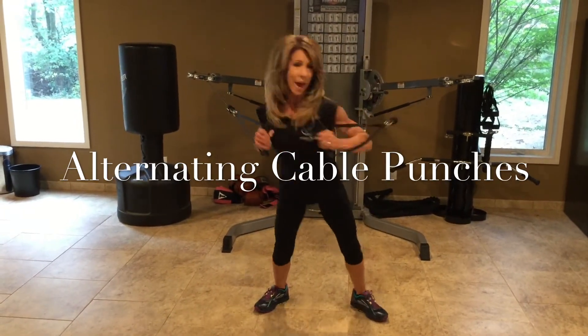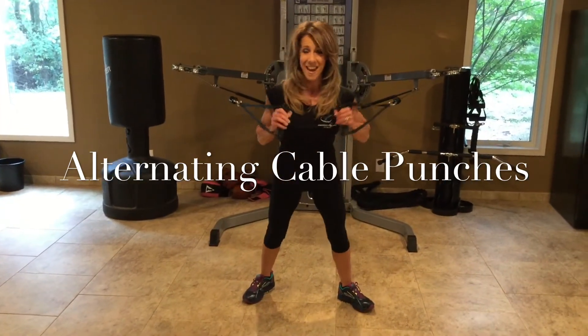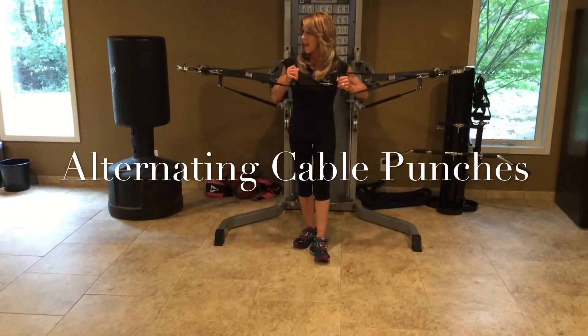My shoulders are down away from my ears. When you're done, bring the handles close to the shoulders, go back slowly, and now they go.